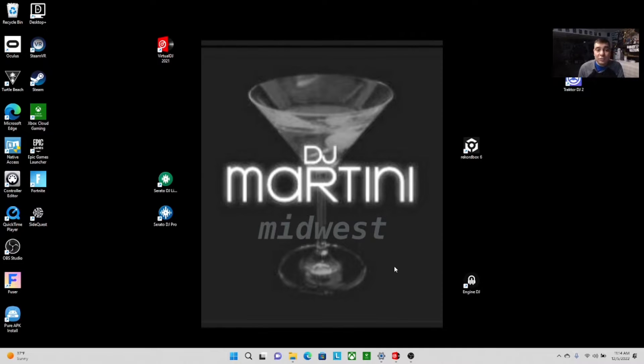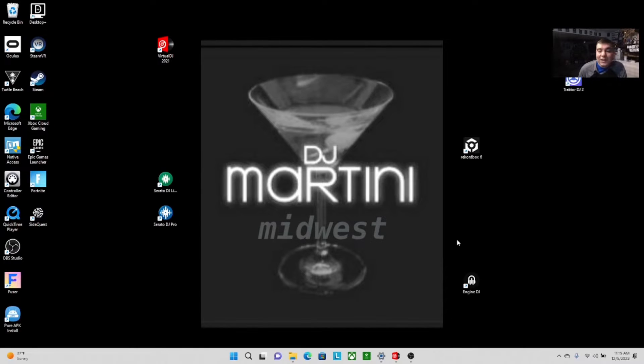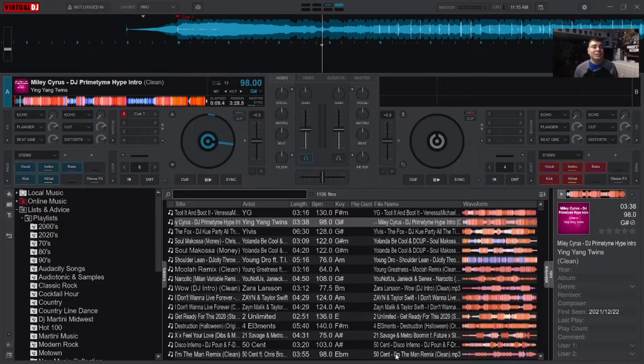I'm going to show you how to do the download — it's not hard at all, Virtual DJ makes updates very simple. I also tested it on an older laptop to see if it works, because they say you really need a better processor to do the stems things. I just wanted to check how it sounded, so let's go ahead and fire up Virtual DJ.